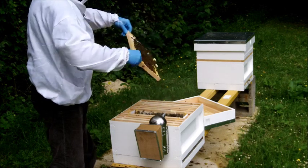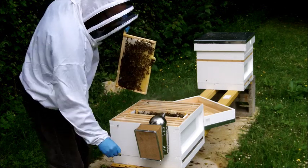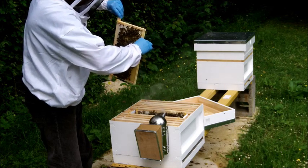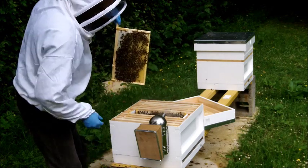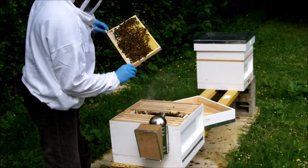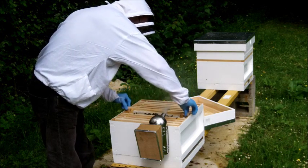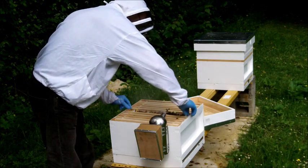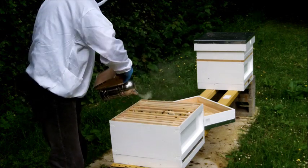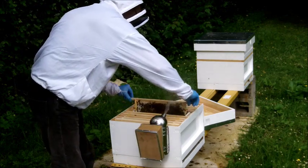We'll put that one back in. I'm a little bit uncomfortable with all of this comb off the bottom here, so I'm actually going to remove that, just because it's pretty untidy, number one, but number two, it's likely to start to stick to some of the other frames as we go. So we'll put that one back in. We'll separate this one off - a little more smoke I think - and take this one out.